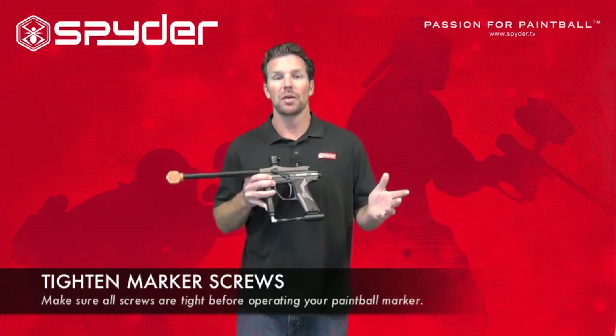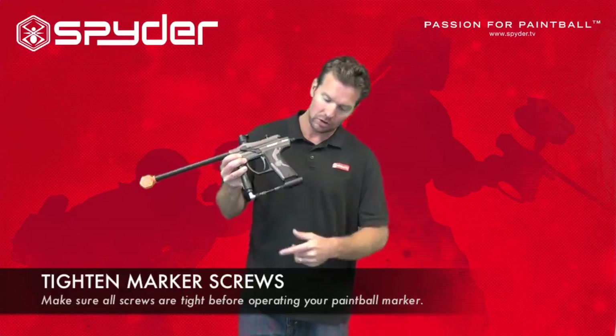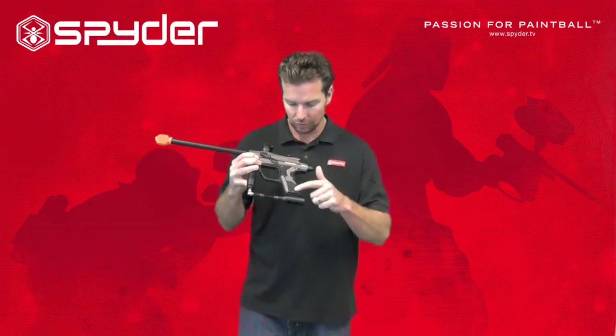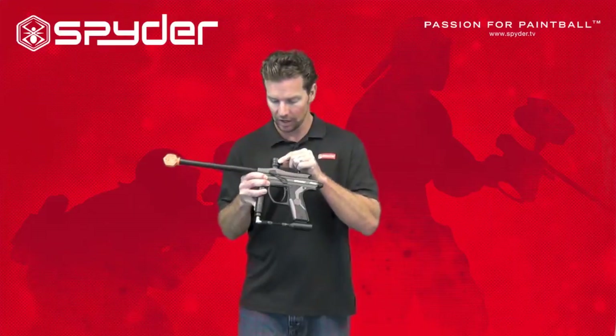Before and after each time you play paintball, it's a good idea to tighten the screws on your paintball marker. We have a Spider Phoenix here, so I notice I have a couple screws for my air source adapter, some screws for the grip frame cover, and my eye has a screw here as well.